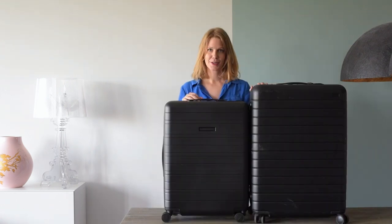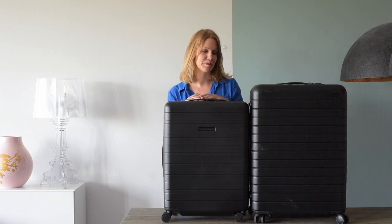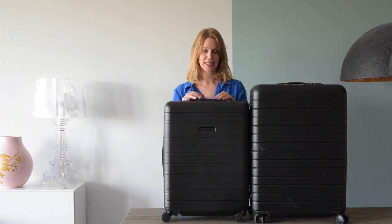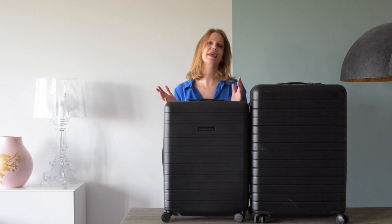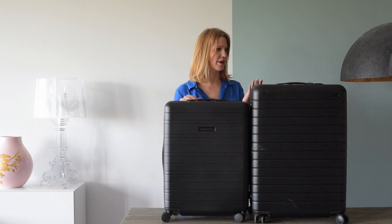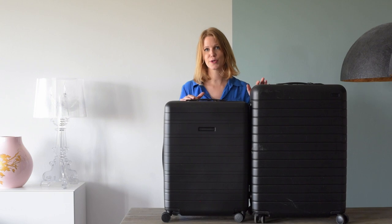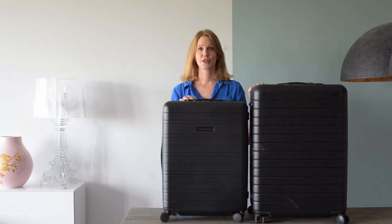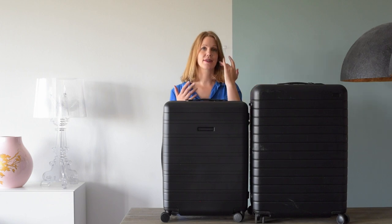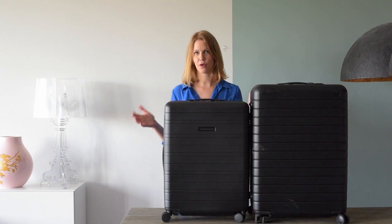So which check-in bag is better? I do prefer the Horizon Studios one simply because of the removable battery — it makes it a genuinely smart suitcase in terms of technology. But I'll definitely continue using both depending on the type of trip I'm taking. They're both really good suitcases. If you like having a matching set, it makes sense to go with the same brand as your carry-on, so decide that first — but you can't go wrong with either one.